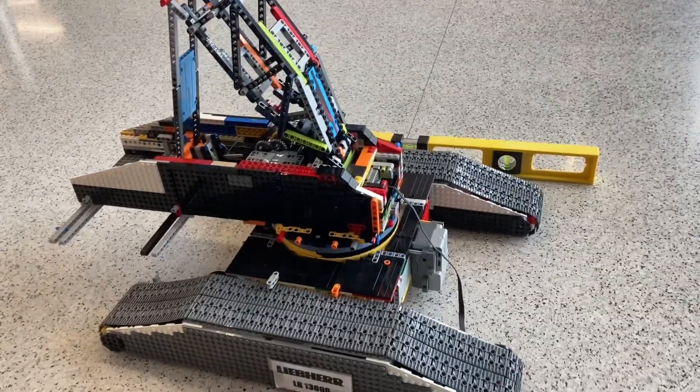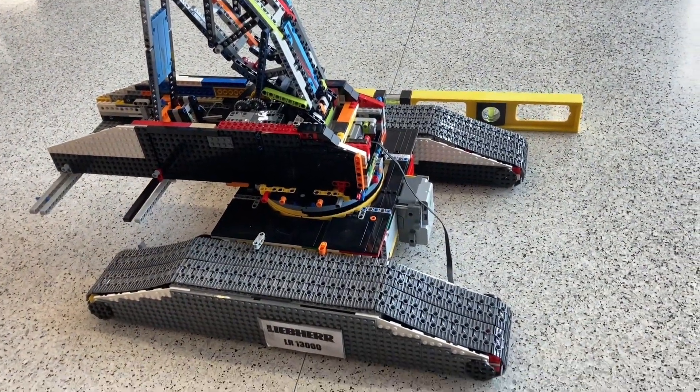Welcome to part 3, the final part of the in-depth overview of my LEGO crane. Here goes!